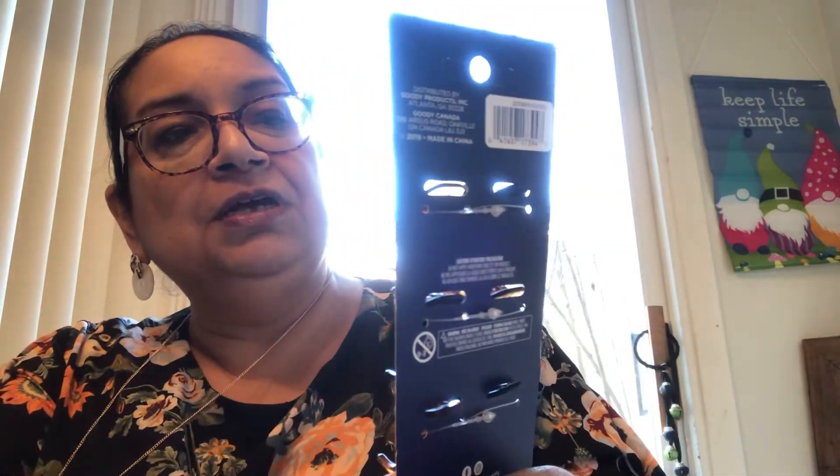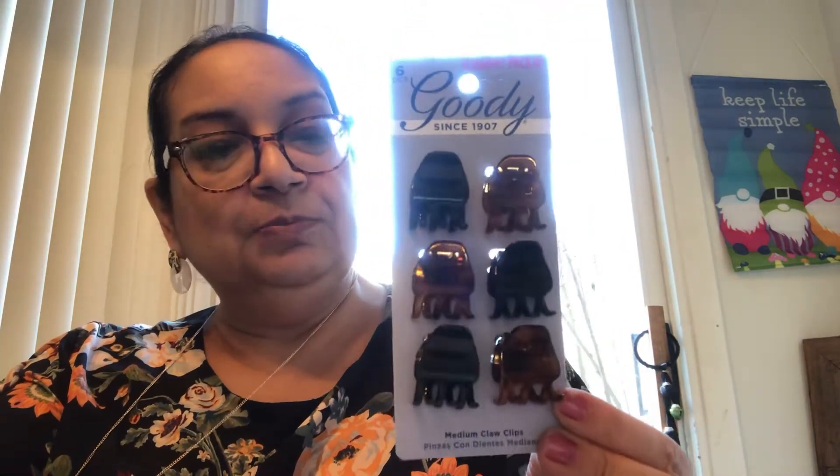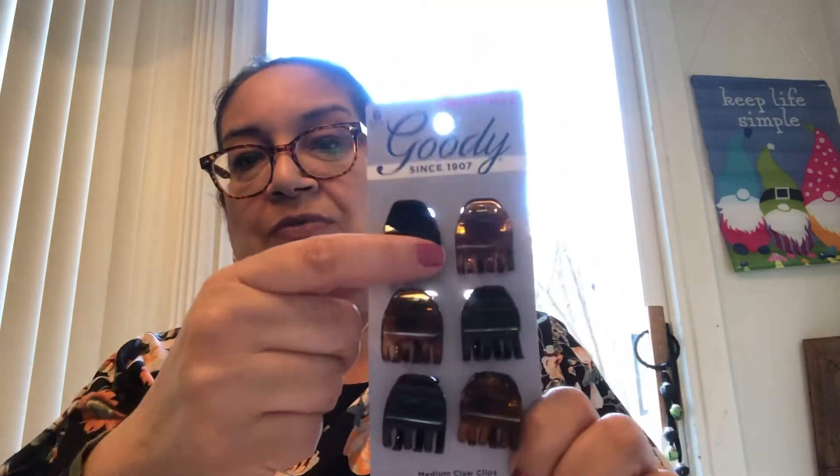I picked up the Goodie brand hair clips — these are an economy pack with six pieces. I can always use these, and Goodie is a brand that's been around for almost a hundred years, so it's a great name brand. If you can get it, buy it — these are great products. These are the medium clips in black and tortoise shell.